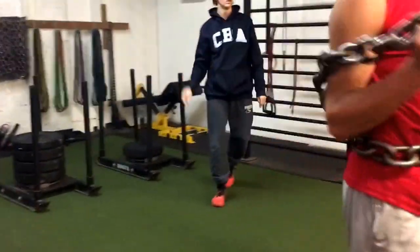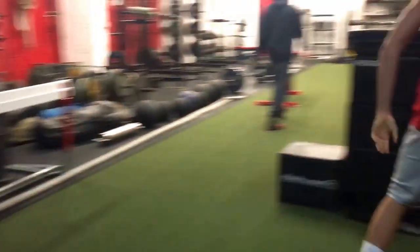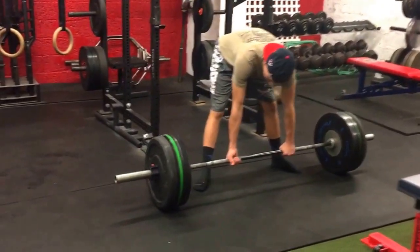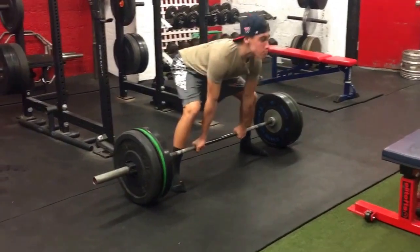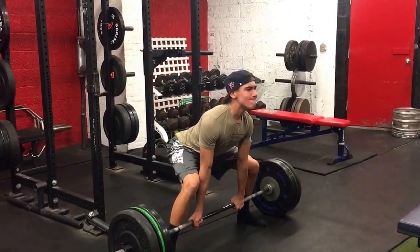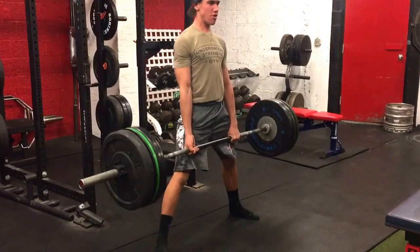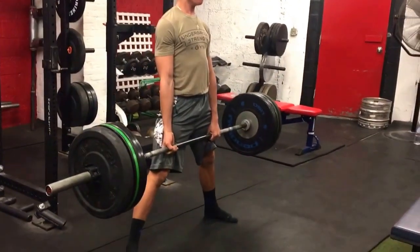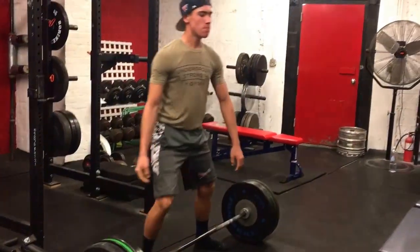One arm carry, E-man. Tight back. Squeeze it up. Squeeze. Sit back. Good. Jump — four each leg.